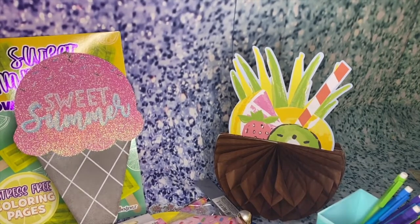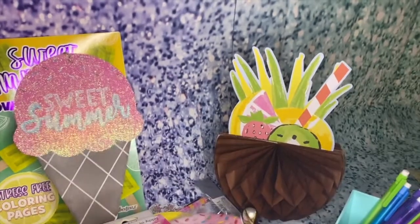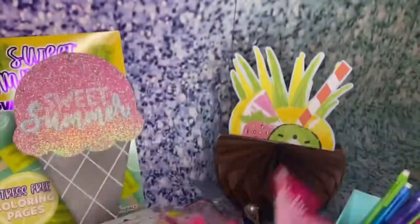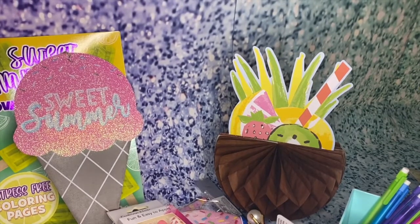For this next item, you are not going to believe what I found at the dollar store — I found Barbie stuff there, just for a dollar! So I went a little Barbie crazy.